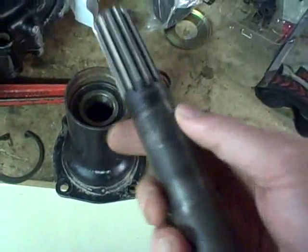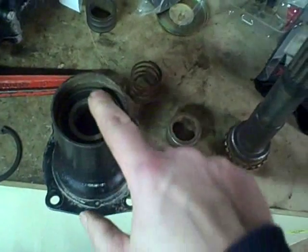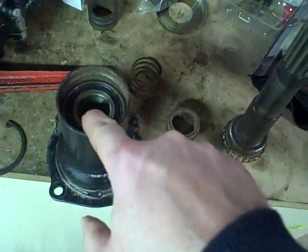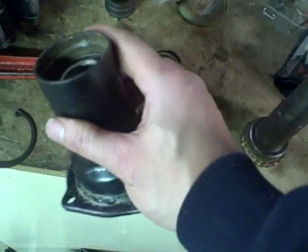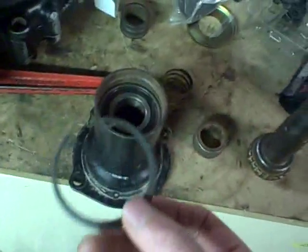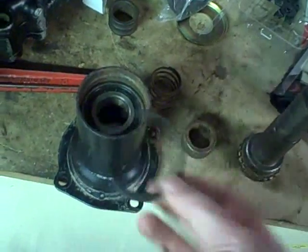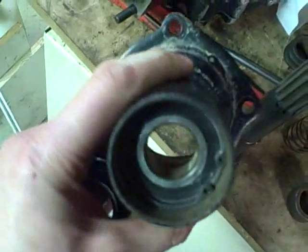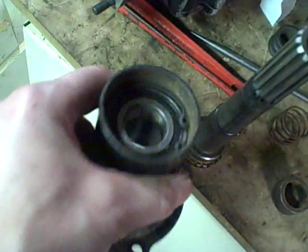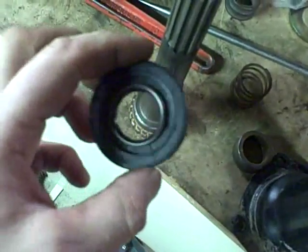Now I've pressed that bearing into the housing. It's actually easier to put the bearing in by taking the shaft back out first and pushing the bearing in separately. I stopped here because that's just beyond the point where the groove is that the snap ring fits into, which retains that bearing. So now I'm going to install the snap ring. The retaining ring is back in place and the bearing is properly installed.